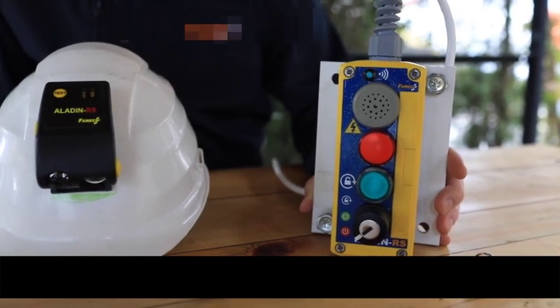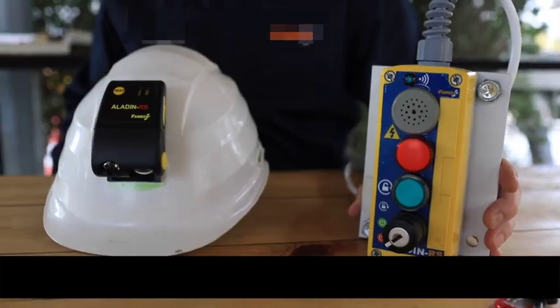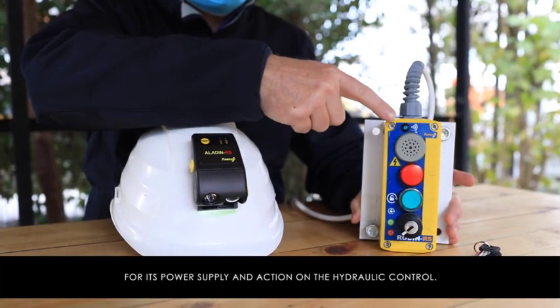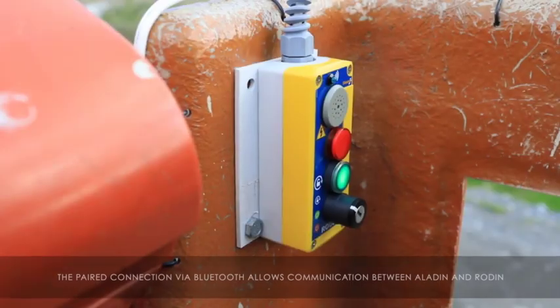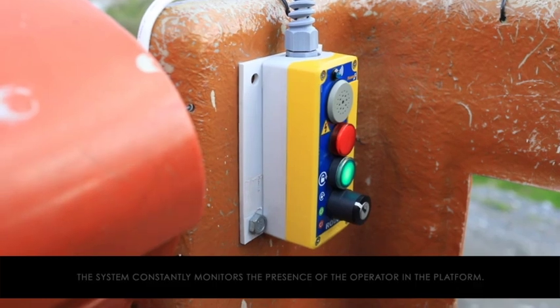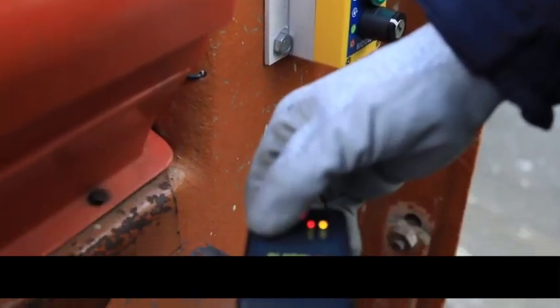It includes sound and light alarms, an acknowledgement button, and a Bluetooth connection indicator. Its electrical harness is connected to the nacelle control console terminals for its power supply and action on the hydraulic control. The paired connection via Bluetooth allows communication between Aladine and Rodent.